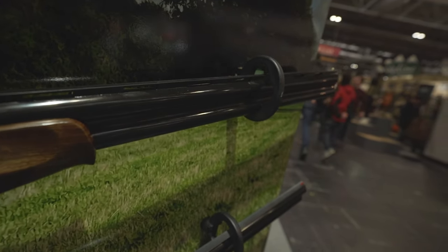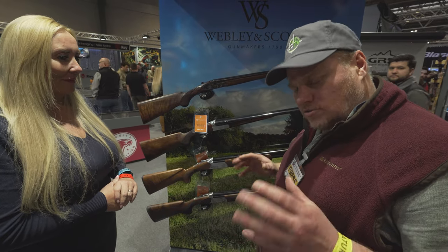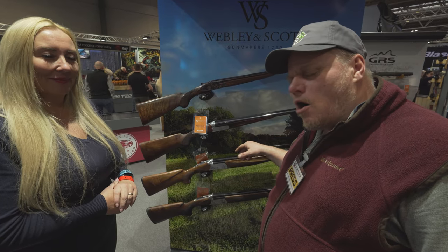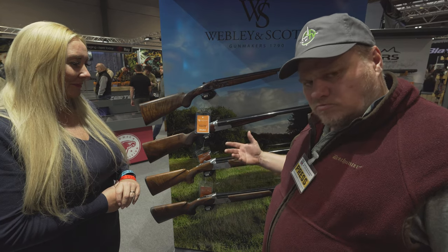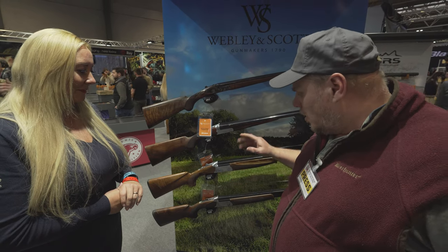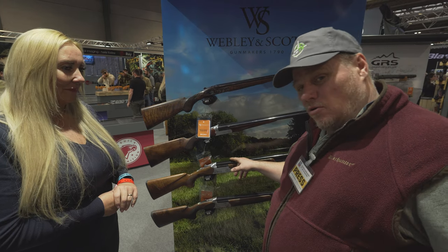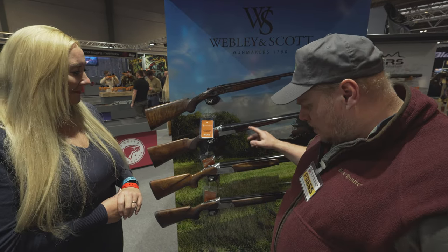I'm going to be testing that later on in the year. I've just handled that gun and it's really super light. I can see quite a market for that actually, from younger people to older people, and that will cover a multitude of clay shooting and game shooting. I'll be writing about that and Emily will be videoing me when I shoot it as well.